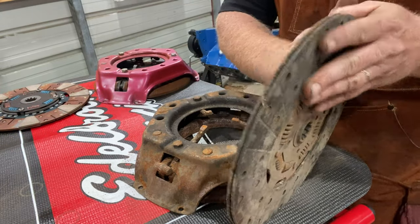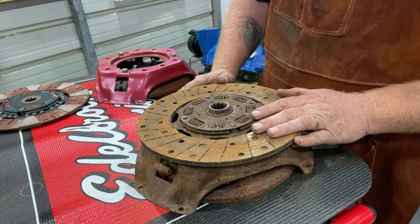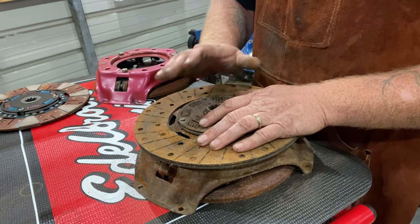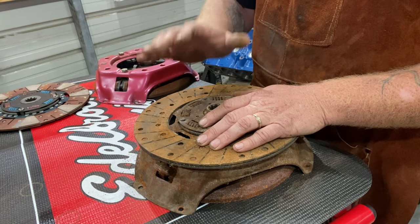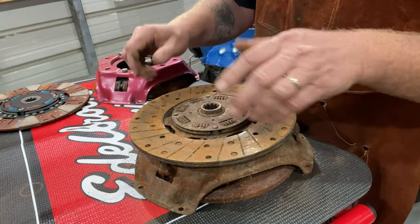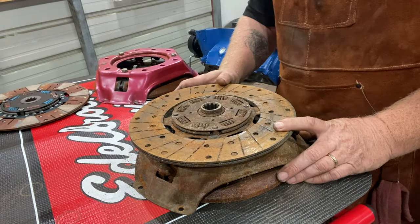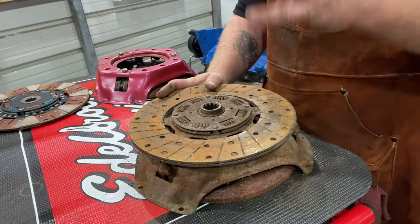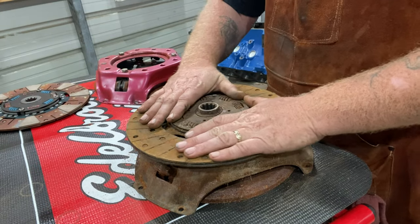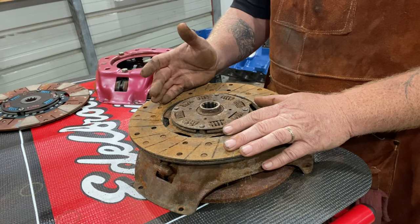This material works great for the street. It's a great daily driver with good enough clamping force that driving around every day you don't have any issues - stop light to stop light, drive around town. Combined with a pressure plate like this on a truck, you can put weight behind it and tow all day long. My ramp truck has a style very much like this because it's still stock. It's just made to grab and do its job.